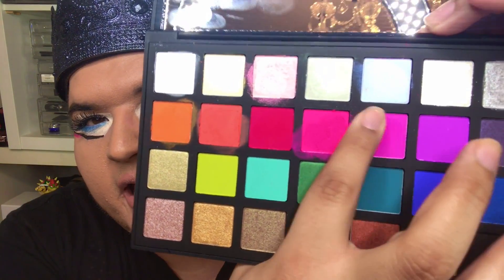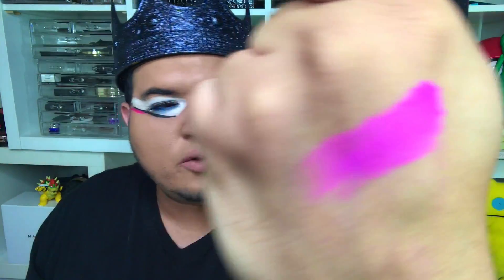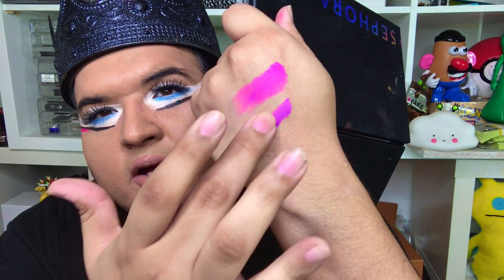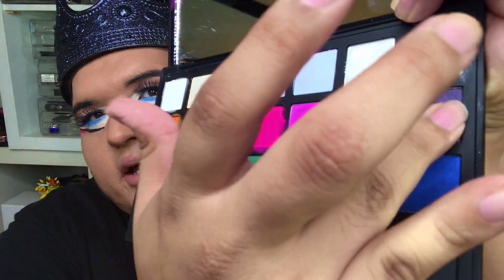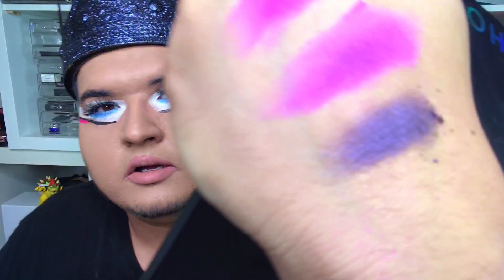And we're back. I'm going to go ahead and start with this one right here — swatch it right in there. Beautiful purple. And then we have a darker purple that comes up next — put that right under there. They almost look similar, but of course the poindexters are going to say it's a different formula. And then I'm going to grab that one right there and put it right in here — you can see a little bit of chalkiness.